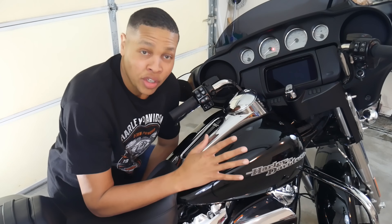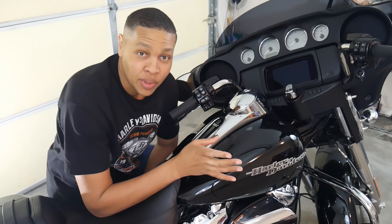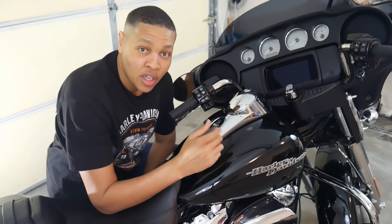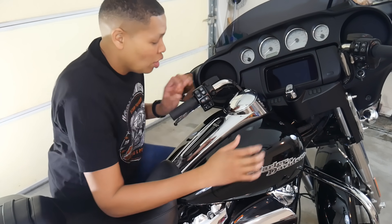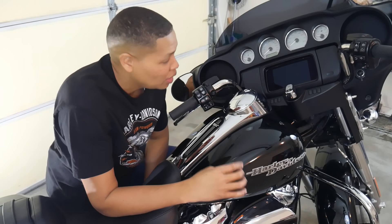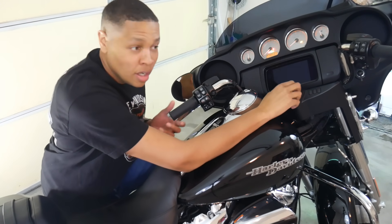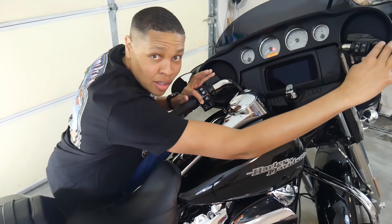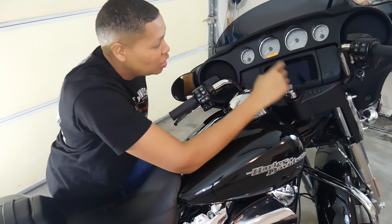It's real simple. What you want to do is take the ignition switch and turn it from the off position to the ignition position, and before the alarm light goes off, turn it back to off. Then hold the left turn signal and the right turn signal and that will put it in transport mode. Let's try it here — turn it to ignition, turn it back off before that light goes off, then press the left and the right.